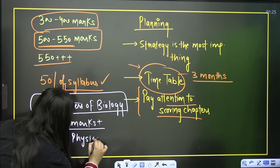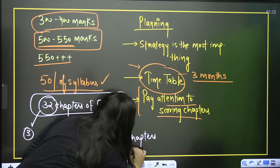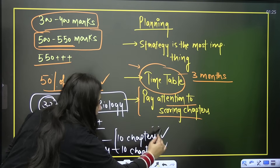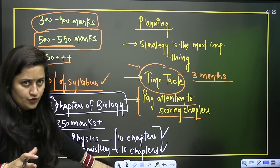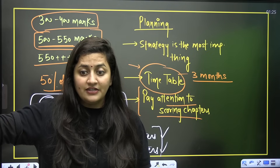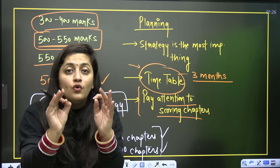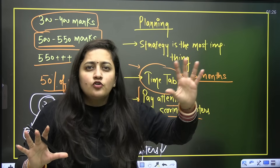For physics and chemistry, pick up 10 chapters — the most scoring ones. I'm not saying 10 topics; pick up 10 full chapters. Instead of going topic-wise, go chapter-wise. Make sure you have completed this portion. I know at this time we feel anxious when we look at the syllabus or hear friends and experts talk about other chapters and books — but you have to believe in your strategy and not let it be influenced by others.